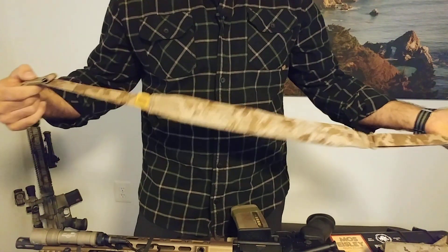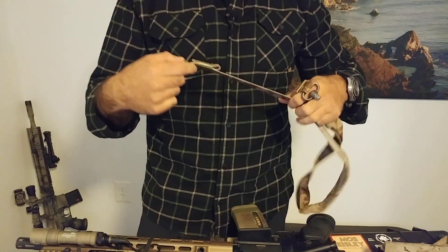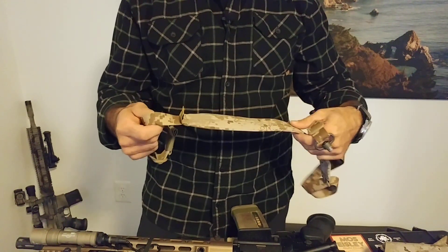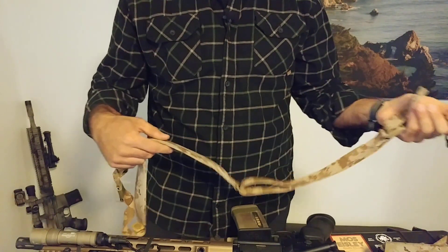What I really think also helps set this apart is they went with some more length between the rear sling mount and the pad. We'll get to that a little bit later as to why that really defines this sling versus something else.